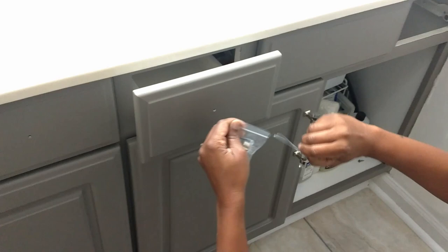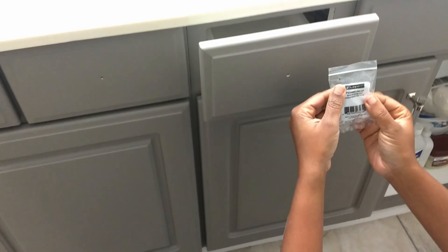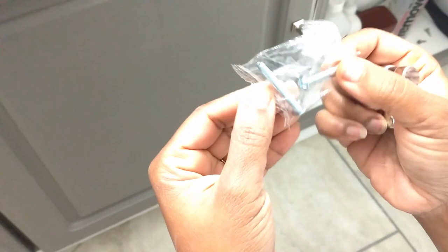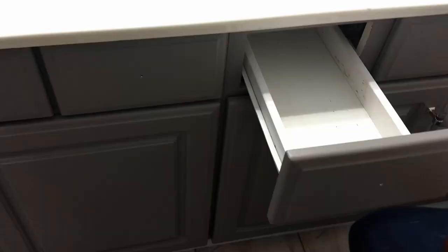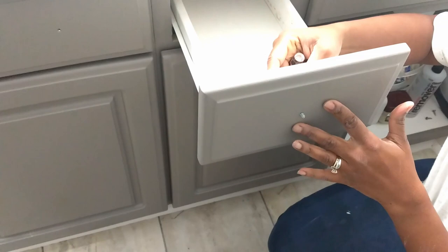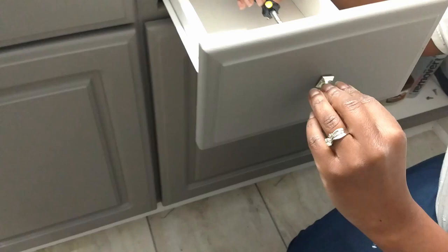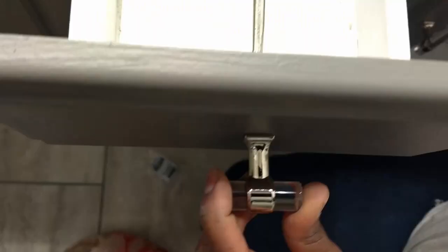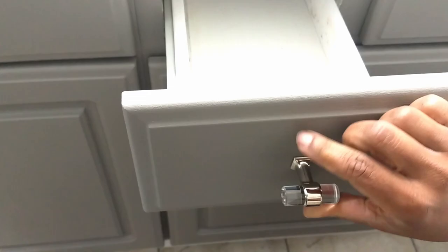Our new knobs came with two screws, a long one and a shorter one depending on how thick your drawer face was. For ours, we only needed to use the smaller screw. The cabinet knobs are fairly easy to install because there's only one screw. We're all set and now it's time to test out the knobs again.